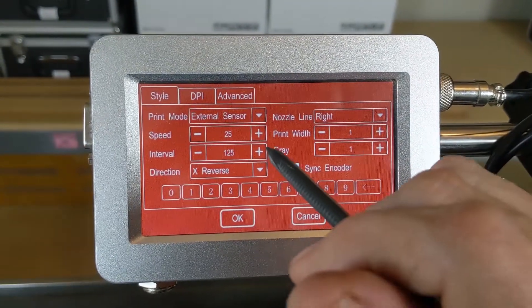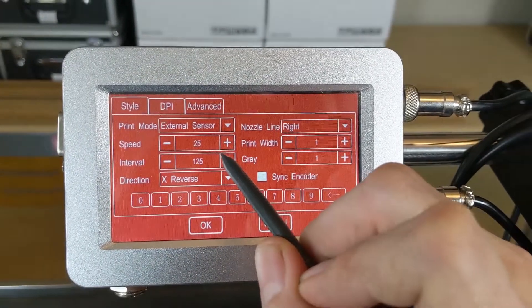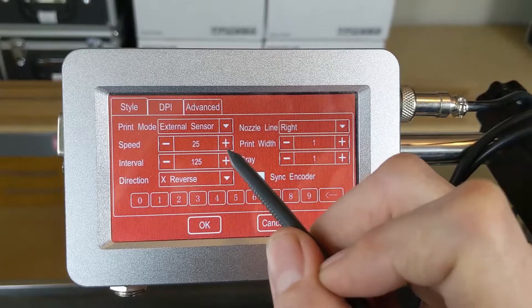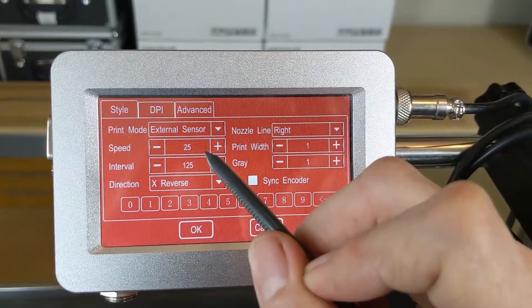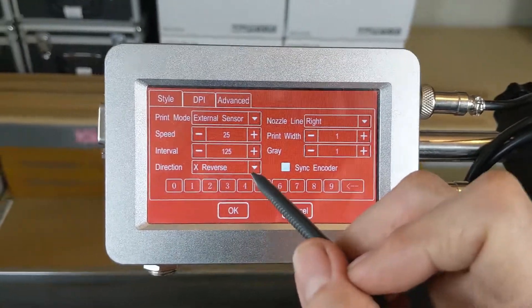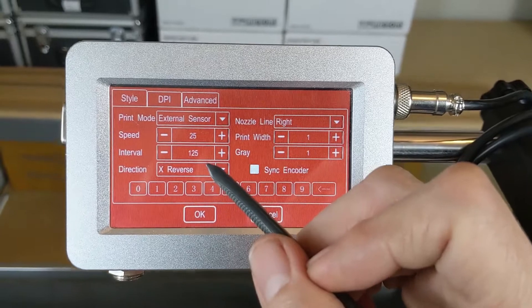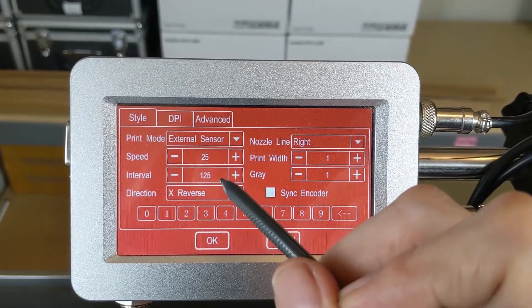If we needed to set this up for a repeat print function or continuous printing, we would use Automatic. We have our speed adjustment — keep in mind that for the Meanjet MX series, the lower the number the faster it prints, the higher the number the slower it prints. The next option is your Interval, which is our print delay — the higher the number, the longer it waits from the time the external sensor reads the product until it begins the print cycle.